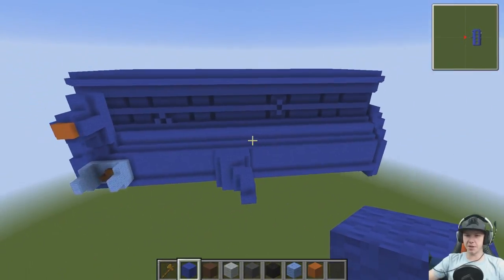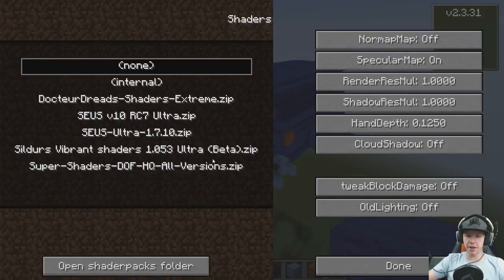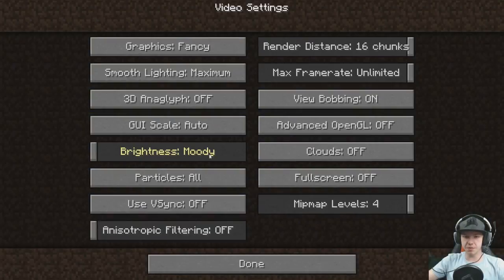So there is our block with more detail on it now — we've definitely got more stuff to look at. How cool does it look? There's a huge difference when we turn the shaders on — you can see down the pistons a lot easier. Looks really really cool.